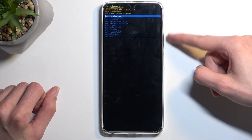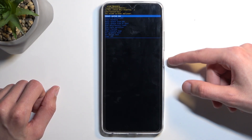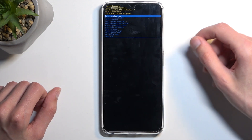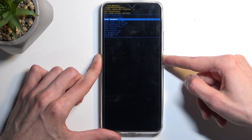In here we will use the volume buttons to navigate either up or down depending on which one you press, and the power button will be used to confirm whatever is selected with the green line. So with that in mind, we want to select 'enter fastboot' and confirm it.